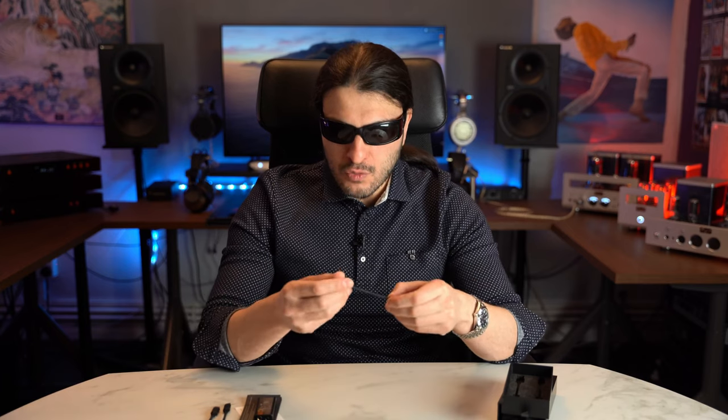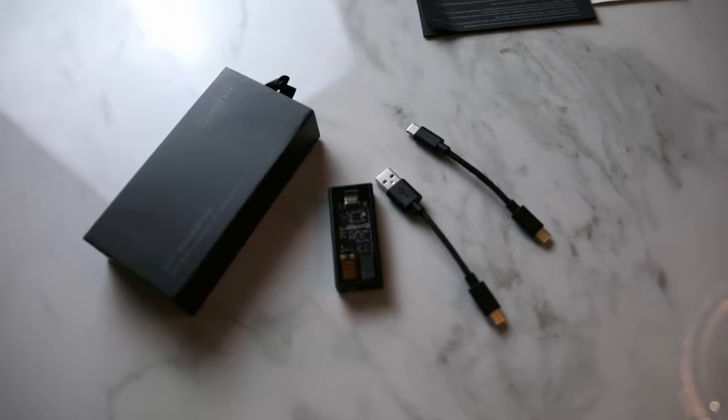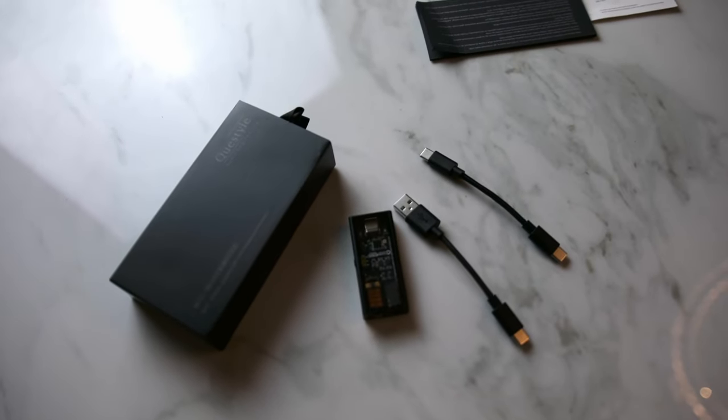We get some documentation discussing what the unit can do, and then we get two cables: a fabric-jacketed USB-C to USB-C cable and a USB-C to USB-A cable. Within the box you do not get a USB-C to Lightning cable. That one was bought off Amazon, but if you want a cable in the same fabric material you can order it on the website — it's easily obtainable for iOS users.